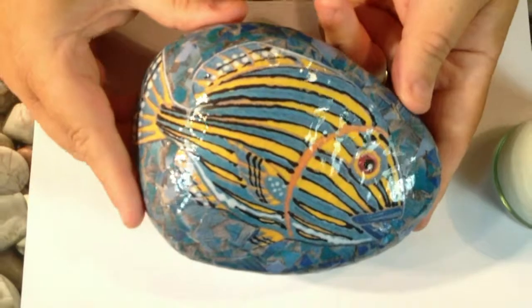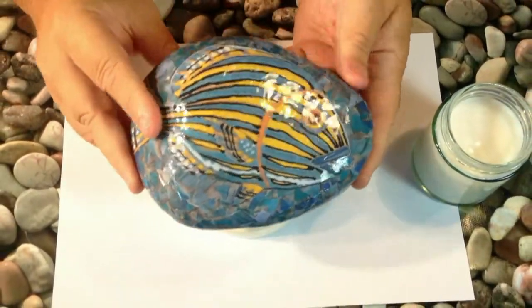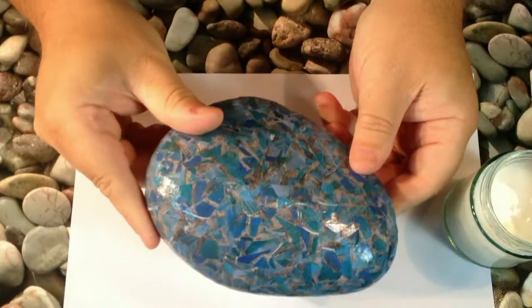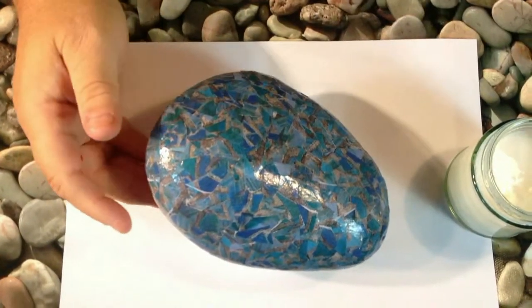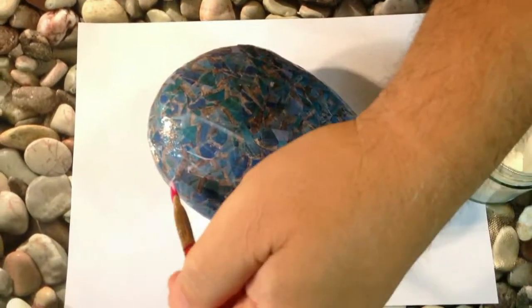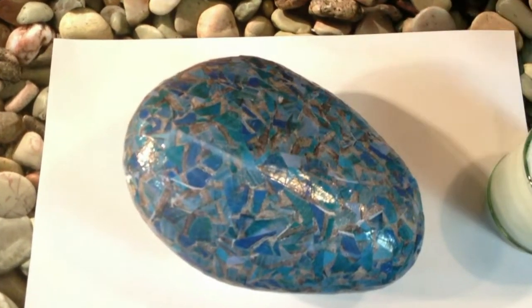As you can see, the stone has had about seven coats of varnish altogether. When it's completely dry you can turn it over and give the back a number of coats as well. It's just the same procedure — a thin coat all the way around, let it dry, and then apply another coat.